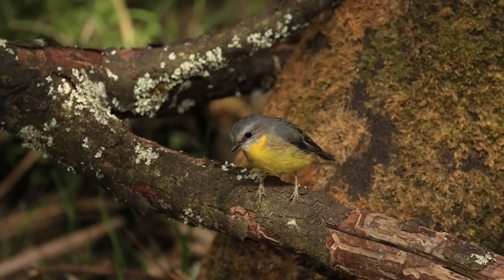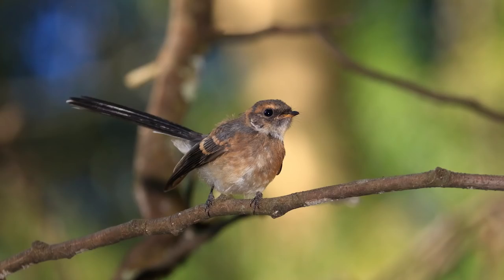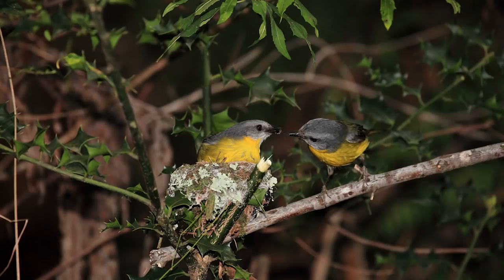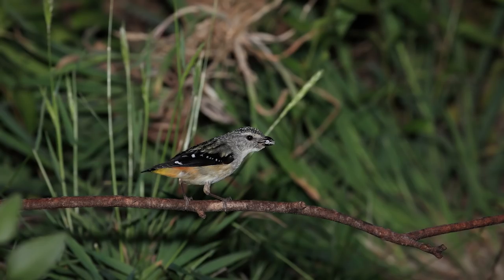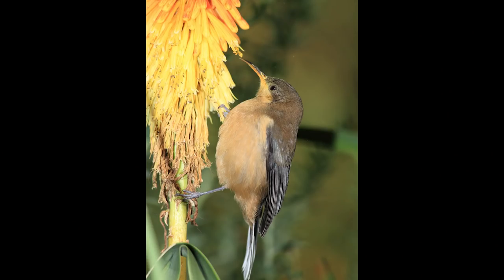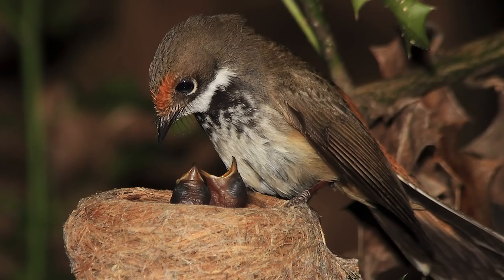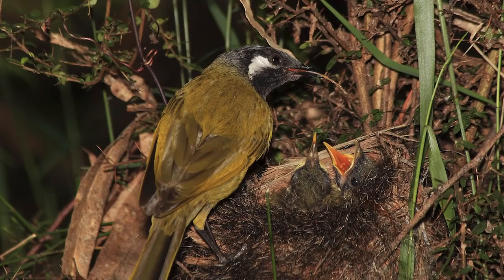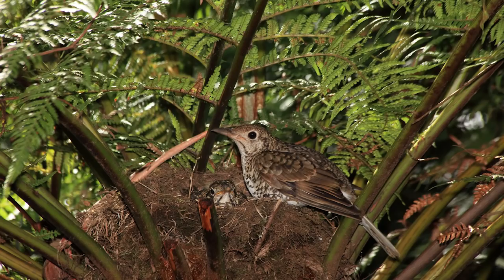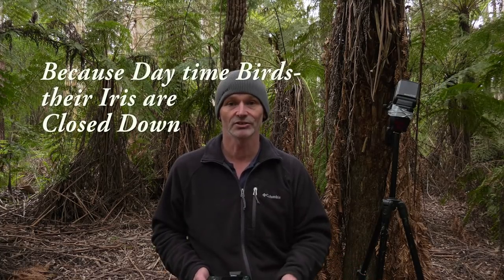Here are 101 photographs I've taken with a flash on the camera. There's no red eye, there's no steely eye. I never have an issue with daytime birds with a flash on the camera.